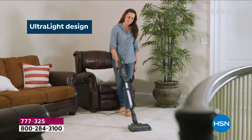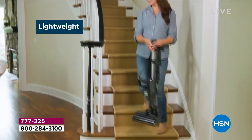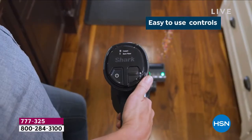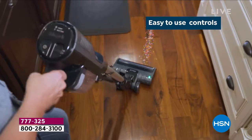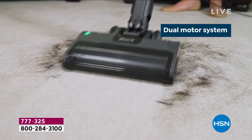This is the Shark Ultralight corded stick vacuum, and it comes with all the accessories you need. It's lightweight so you can easily carry it around your house, upstairs or downstairs. The controls are simple: there's an on/off button, then click once for hard floor and click twice for carpet.